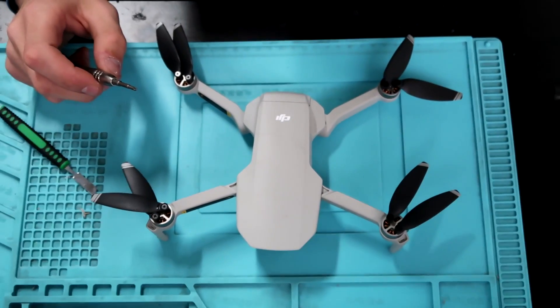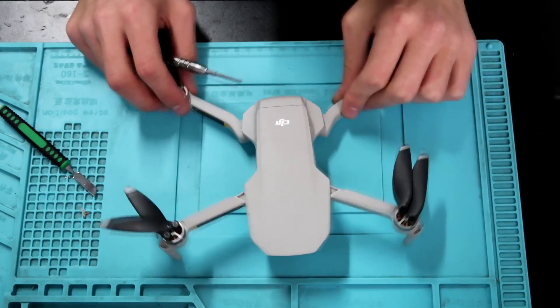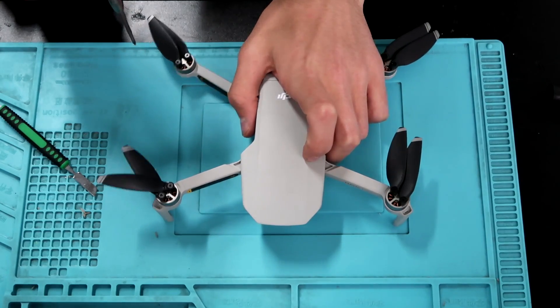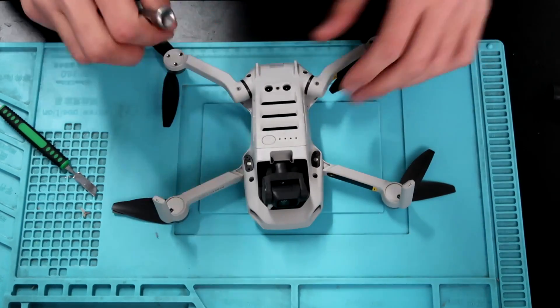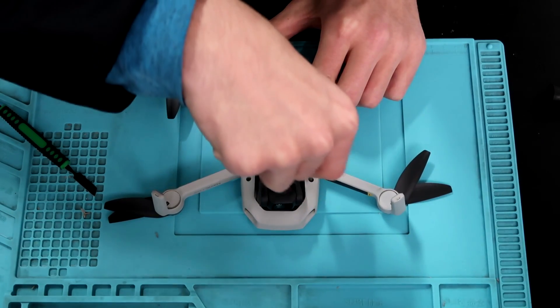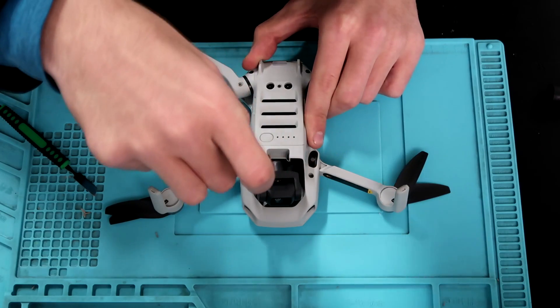Hey guys, what's up, welcome back to another video. Today I got something pretty cool — something that no one has done before, and I think I'm the first in the world to actually do this, so hats off to myself. We're going to be breaking down a DJI Mavic Mini, this is the new drone that DJI just released — their ultralight, under 250 grams — all that cool stuff.